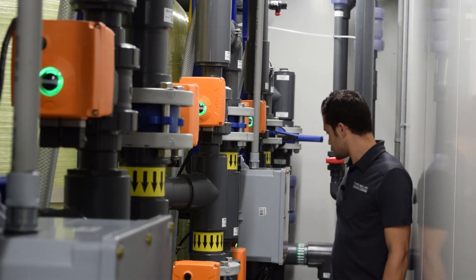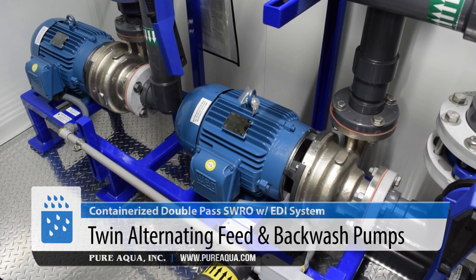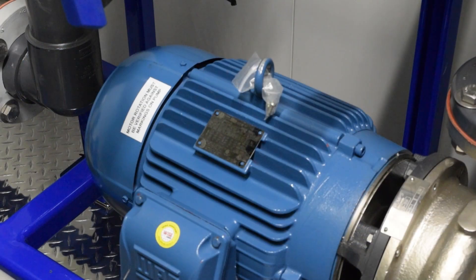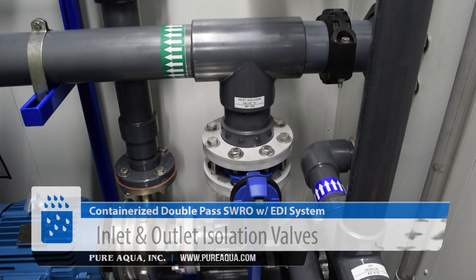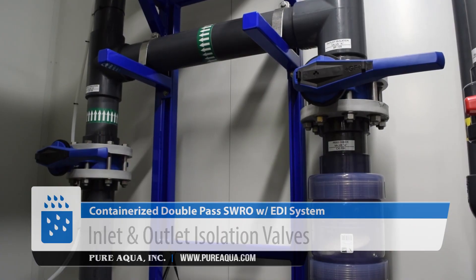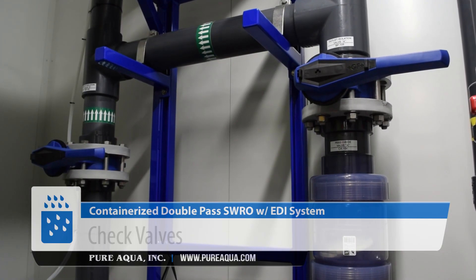On the feed side of the SWRO system, we're utilizing twin alternating feed and backwash pumps made out of duplex 2205 stainless steel. These pressurize the water up to 40 or 50 PSI. On this feed pump skid we have inlet and outlet isolation valves, check valves, and a pressure gauge to monitor the process pressure.